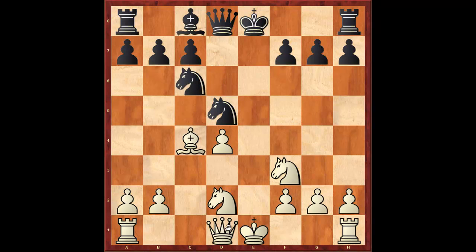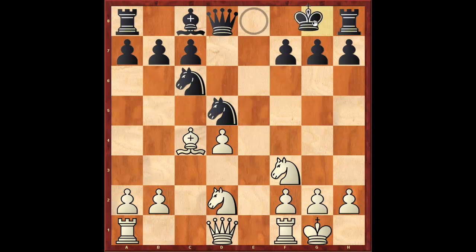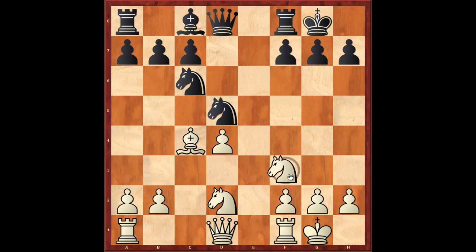The main alternative is queen to b3. There have been other tries; for instance, castles, which is what Roman Junjihashili recently recommends. And if black castles, there is a famous game between an amateur with the white pieces versus Jose Raul Capablanca.